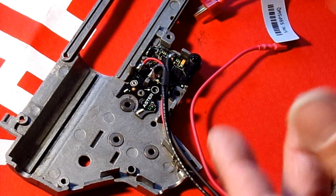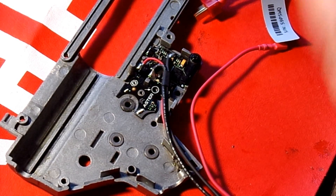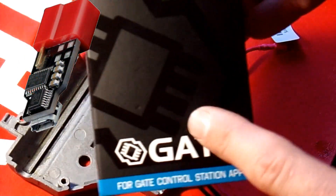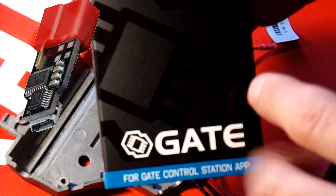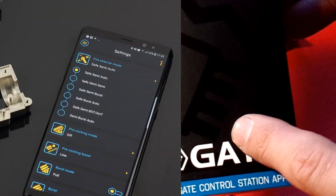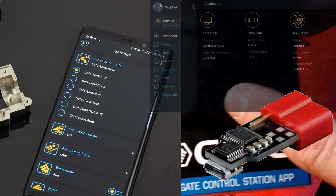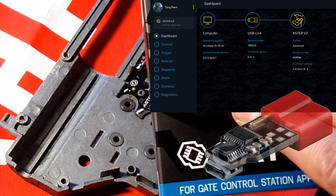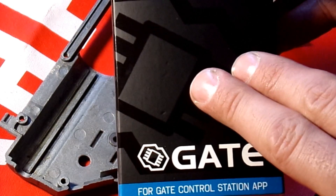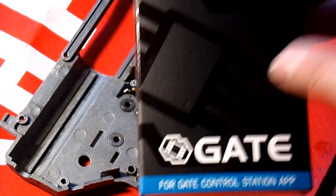We will be testing this. I have the USB link that will allow me to program and test this both via their application on the cell phone and also on the software with the computer. Just for both demonstration purposes and simplicity, I'm going to be doing it on the computer. More on that later.